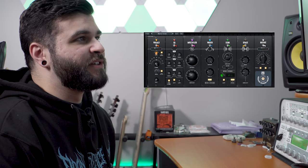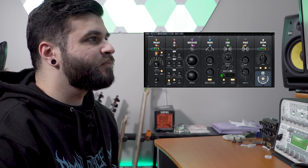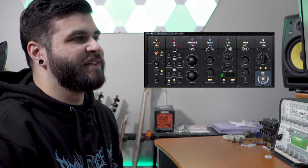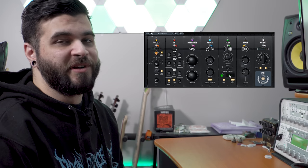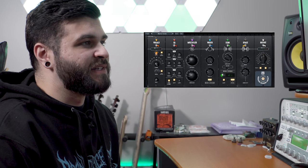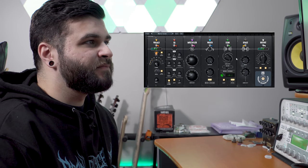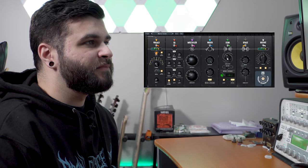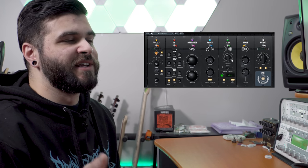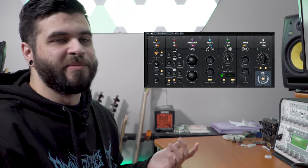With the Echo module on, you can hear those echoes panning back and forth in stereo because I have the stereo mode switched on, doing quarter notes. If I increase the amount and switch to 16th notes, you can hear how increasing the repetition of the echoes gives you more of a tremolo effect, and increasing the amount increases the volume of the echoes.